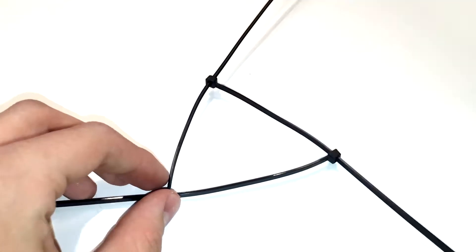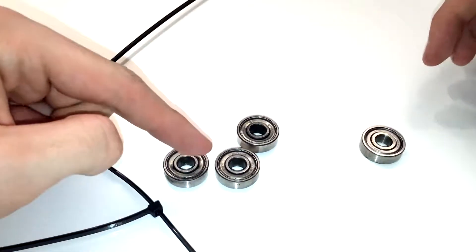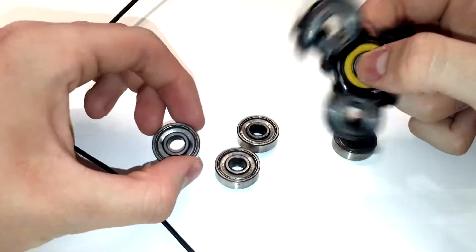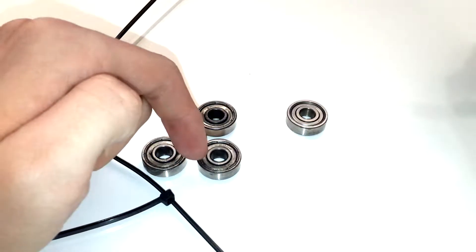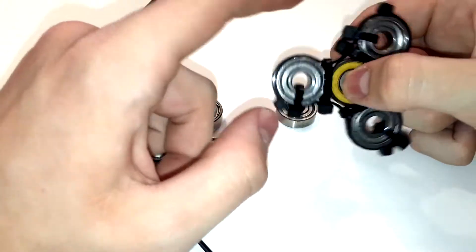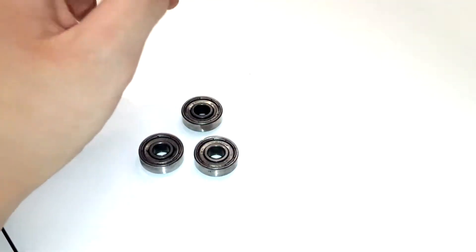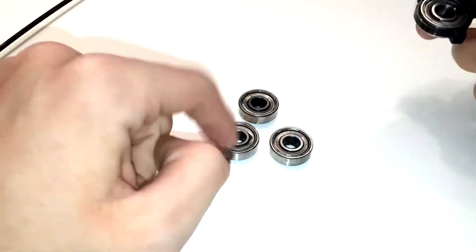Once you've got your little triangle, you want to get the first ball bearing. I've got three bearings that look the same and then one different one. I've got a rubber bearing in the middle because it spins a bit better than the metal bearings. You might want to pick the best spinning one, put it to one side for the middle, and use the three that don't spin as well for the outside.